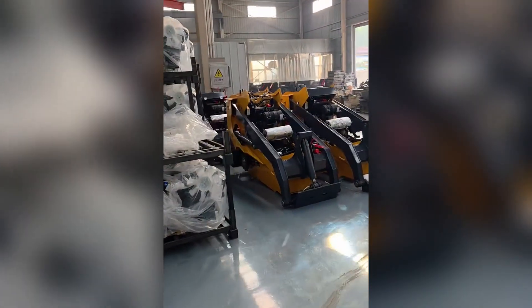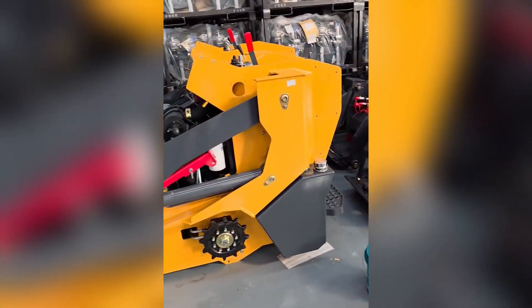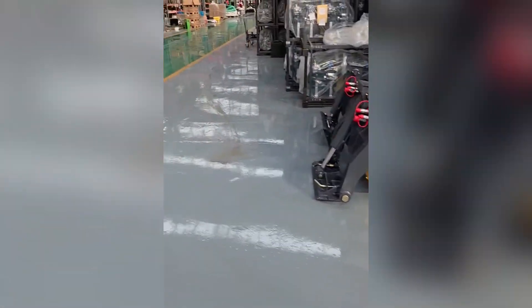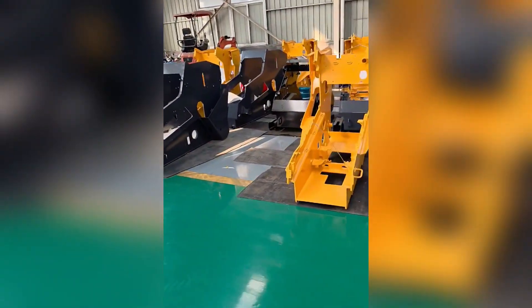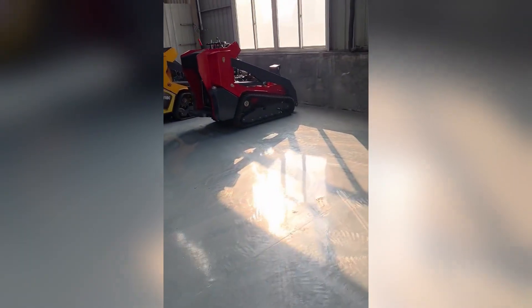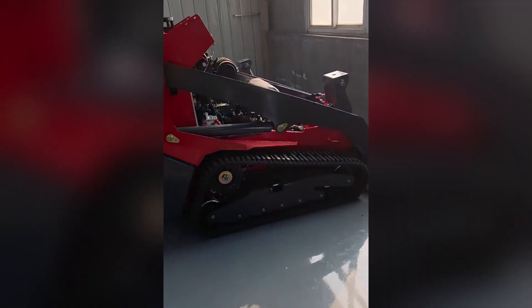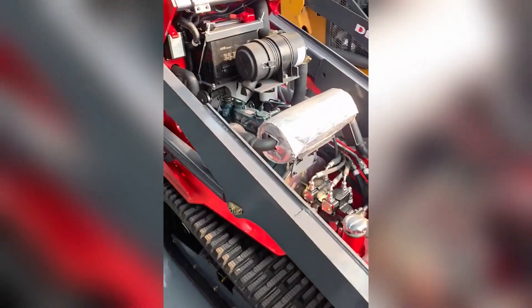This is our X900, the yellow color and the red colors. To pull the track, the tension is okay — one, two, three, many many. This is the Perkins engine, I have more stocks, don't worry. And this is the first unit, not a testing machine — the first side for the X900. Our customer, very nice.